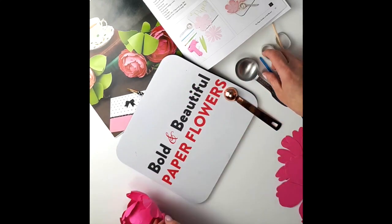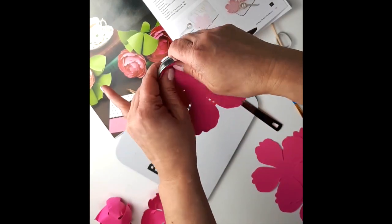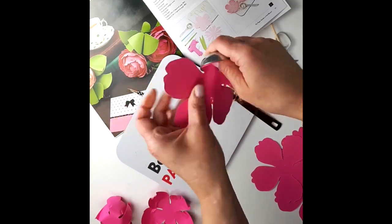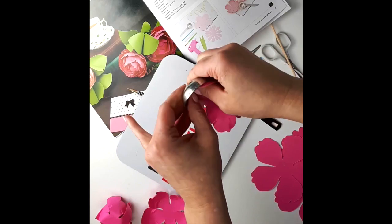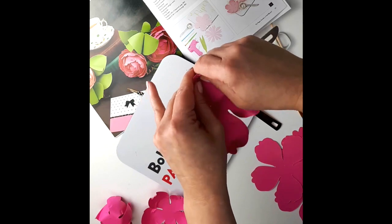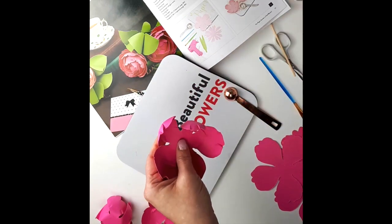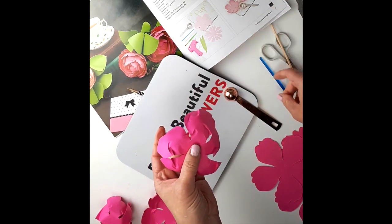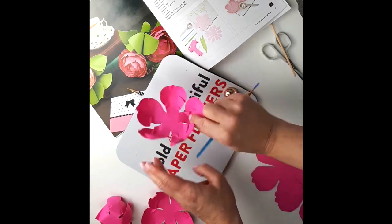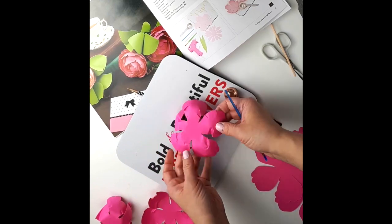Then for the fifth one, as I mentioned, you want to do the same thing with the petals — squish it inside the spoon like this. When that's all done, you want to use the rounded shape again of your brush, paintbrush, or stick, and instead of going like this like you did with the previous one, you go with the petal facing down.